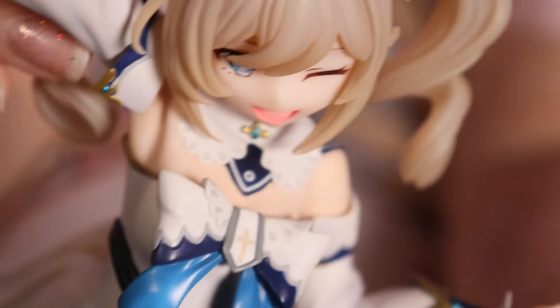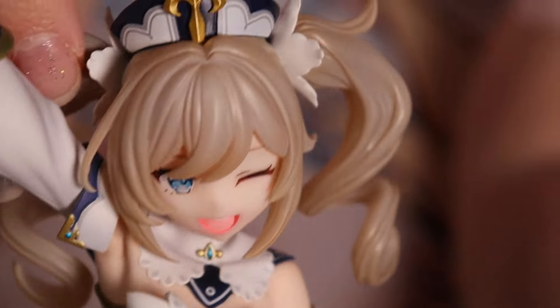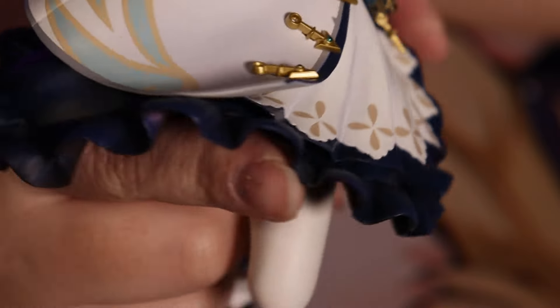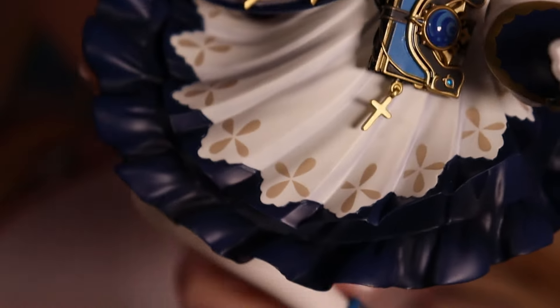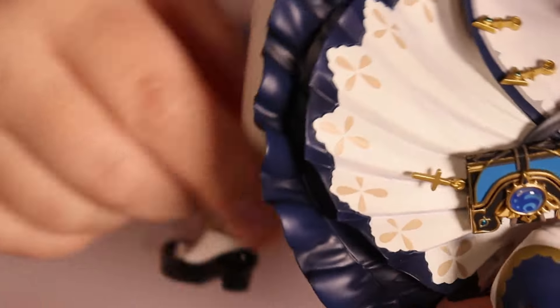Her clothes are cute, painted really well. I'm not sure how I feel about her hair being translucent like that to be honest. It gives a flat feeling to it because there's a little bit of shading but not really — I'm not a fan of that. But there's a lot of movement in her skirt — look at that, that is gorgeous. Painted really nicely. She's wearing her white panties.